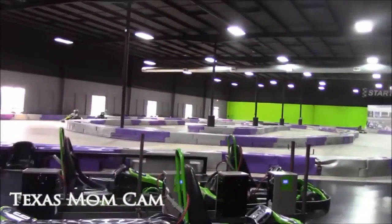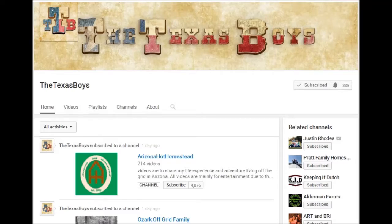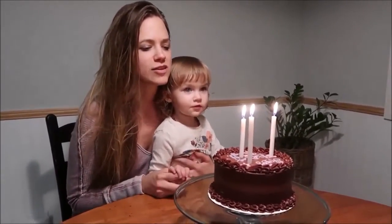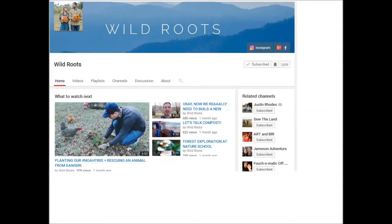Down at the Texas Boys, they're enjoying go-karts, an indoor playland, and ice cream Oreo cake. Happy birthday, Goob! Also celebrating a birthday is Barrel from Wild Roots. I'm a sucker for a good birthday, especially when there's cake. Check out Wild Roots 'Celebrating Another Year.'